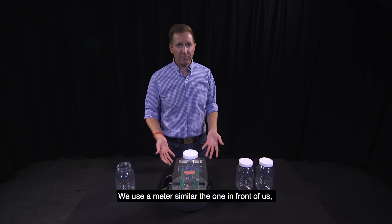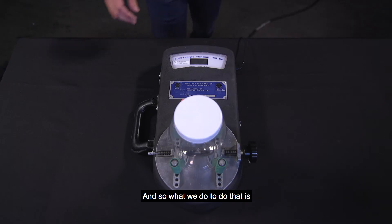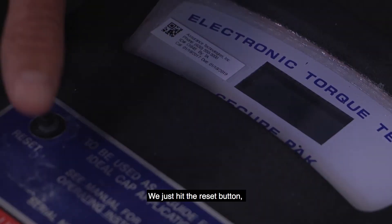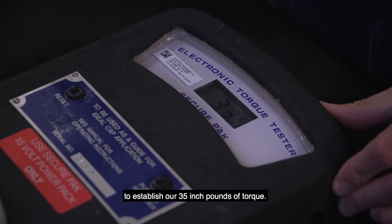We use a meter similar to the one in front of us, which is a digital torque meter, to determine the correct inch pounds of torque to apply the cap. What we do is crank it down to secure the package, hit the reset button, then twist it, using the digital meter to get our established 35 inch pounds of torque.